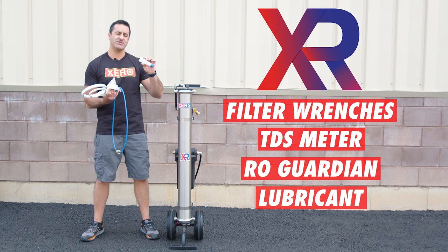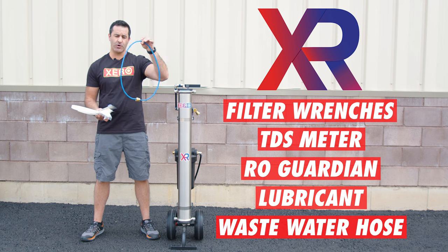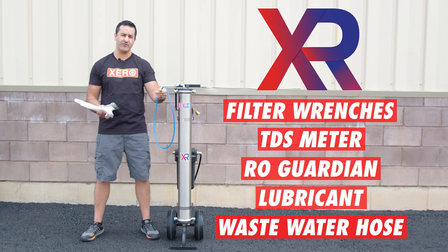The RO Protect is for long-term storage. A tube of lubricant — every time you change your filters, you're going to want to lube up your O-rings. And lastly, this wastewater hose. This is going to connect to that wastewater fitting on the bottom of the RO membrane and let that wastewater drain away from your system.